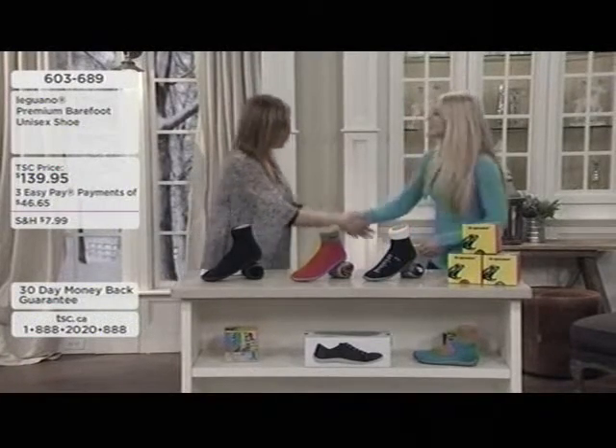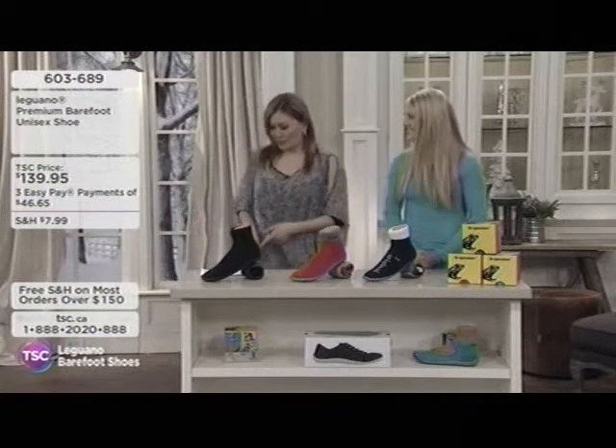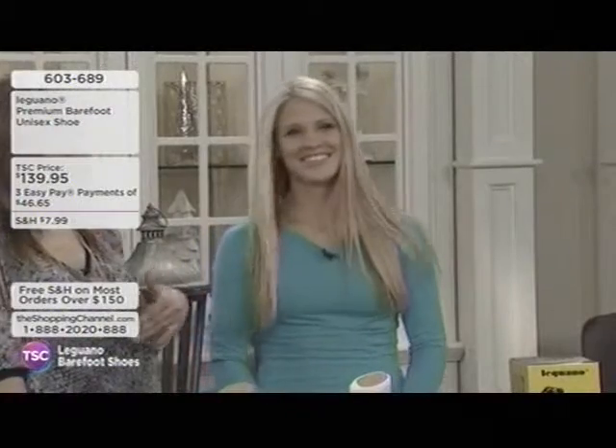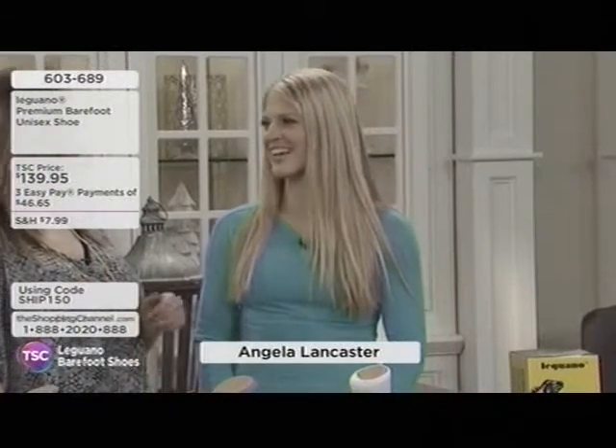An absolute pleasure having you here. Angela shares that her feet have never felt so comfortable. The host notes she was just about to ask how her feet were feeling. Angela confirms she feels great — she's a high heel girl who wears high heels every day, all day, and this is a whole new experience.